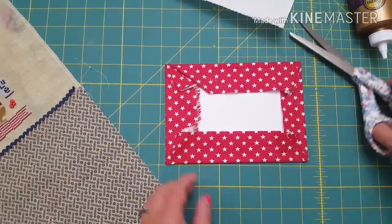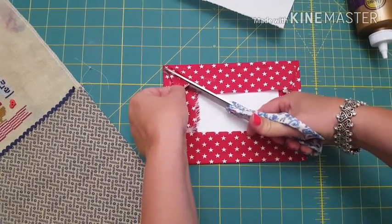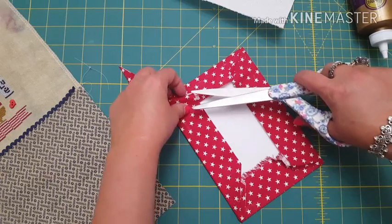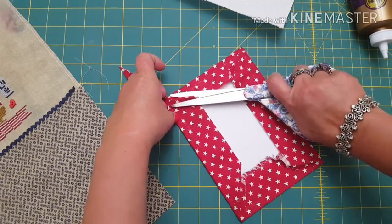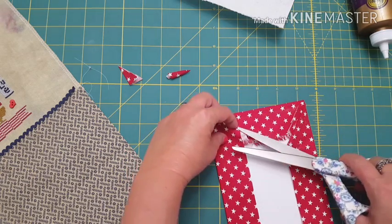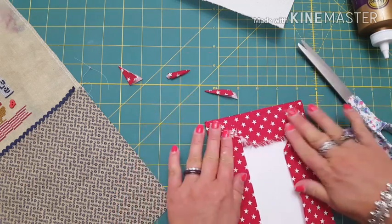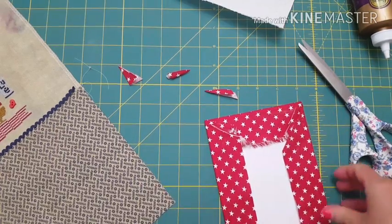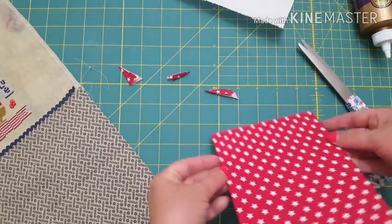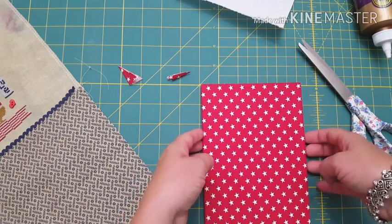Now I'm just going to cut off some excess fabric here. Don't be afraid to cut off excess bulk - I do that from time to time. Some spots you may want to, some spots you may not. I took out a lot of the bulk by trimming that up a little bit, so when you turn it over you have a perfect background piece.